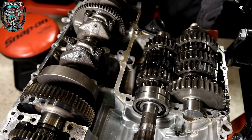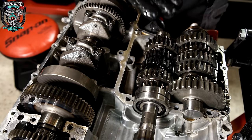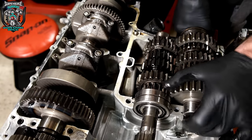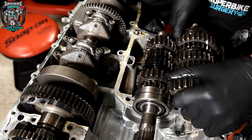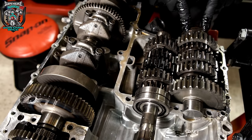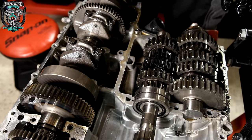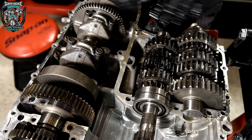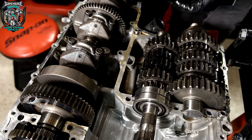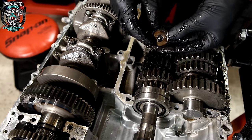A really good clean up so everything's squeaky clean. New seal on here, new seal on the end of this shaft here for the front sprocket. I'll inspect the bearings. Clean everything, new sealer, crankcase halves back together, all torqued up, and then it's basically the reverse of disassembly. Two days' work just to get at this little seal.